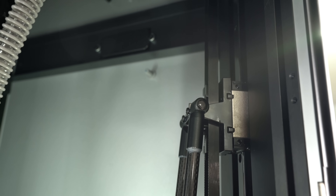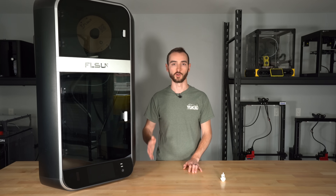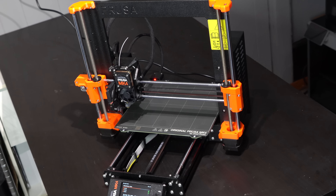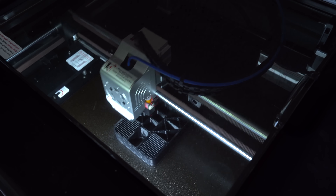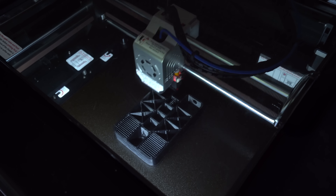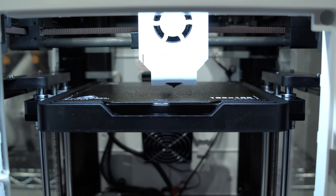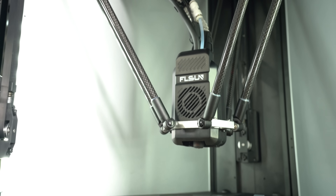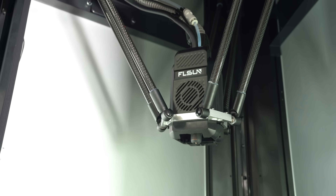I've never owned a Delta printer, so this is all new territory for me. On a traditional Cartesian motion system, you have X, Y, and Z, which are all independently driven and decoupled from one another. On a CoreXY motion system, you have two motors that control X and Y — X and Y are coupled — with the Z axis remaining independent. On a Delta printer, there are three motors that work in sequence to control both the vertical motion of the printhead as well as the X and Y position within the build volume.